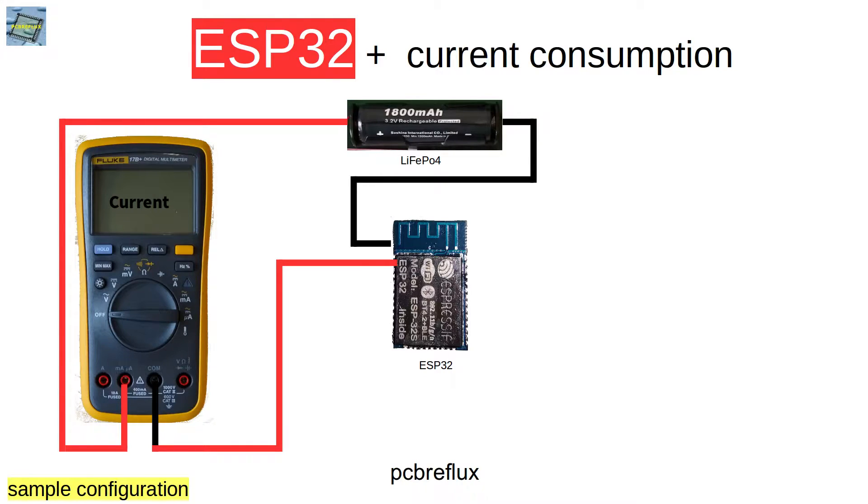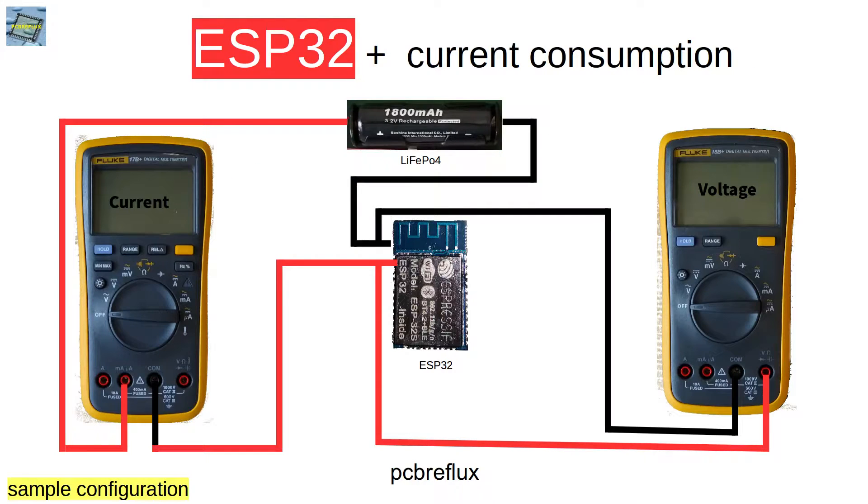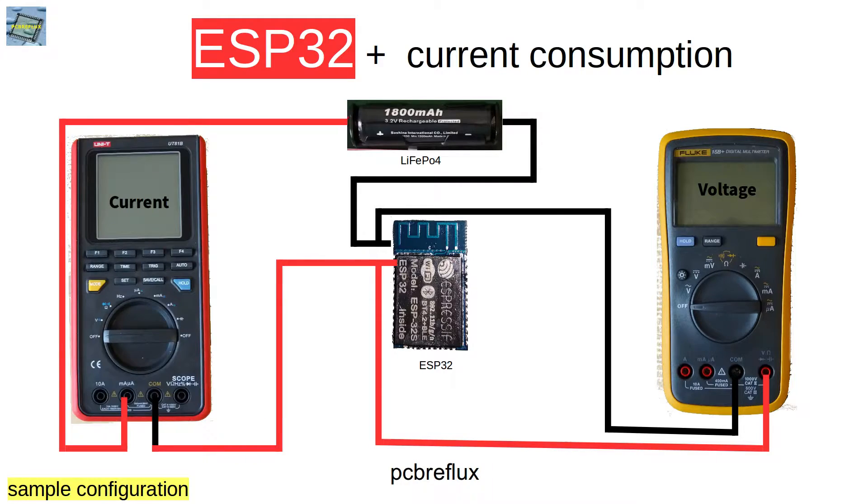Every multimeter using the current measurement function introduces a current shunt into the lines of your circuit and doesn't directly measure the current. It uses a known resistor inside and measures the voltage drop across that resistor. So you have to be aware of this and also use maybe a second multimeter to measure the real voltage going to your device, because whatever range the multimeter is set to, the voltage drop across the current shunt can be very high, and your device may not be able to start up.